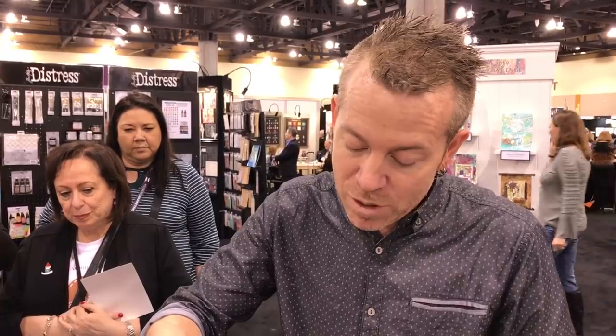We're going to talk about the new alcohol ink things and there are actually quite a few of them. It's hard to believe that alcohol ink has been out for almost ten years, which is really crazy. I think I've kind of been there, done that with them — I mean, other than new colors, there's really not much else I thought I would want in the world of alcohol ink.